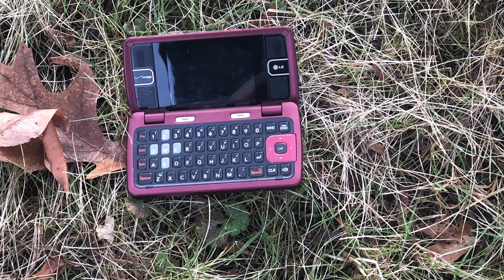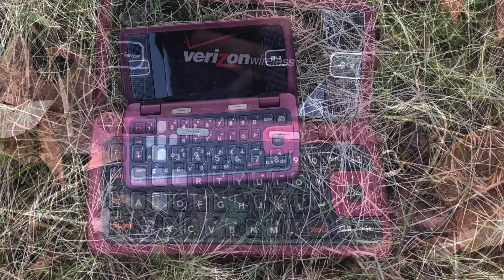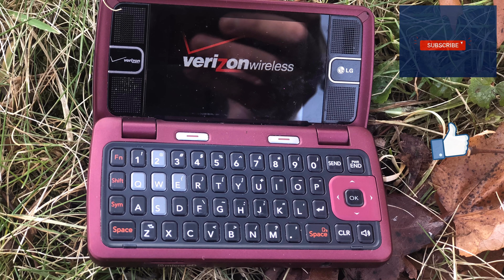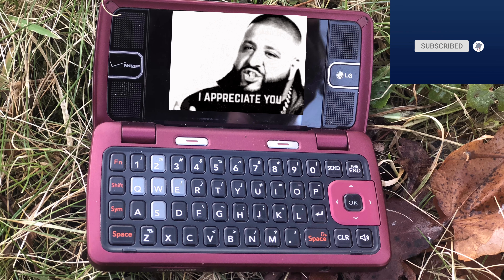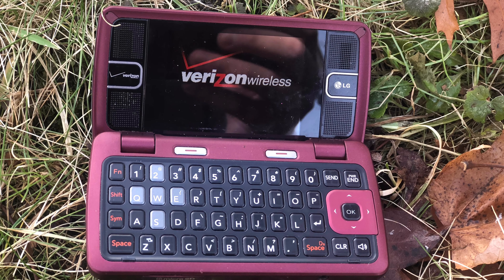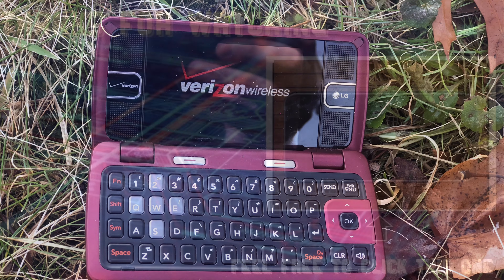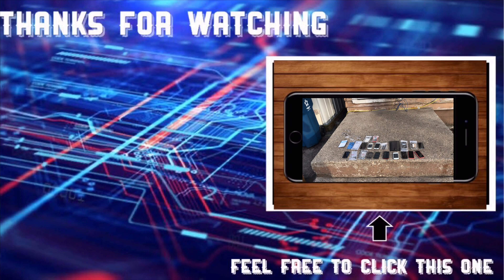At the end of the day, do you honestly think this phone is worth it? To be honest, now that we have evolved into the world of smartphones, I honestly think that this phone could possibly be a collectible item later on down the road, to show the history of how far our phones have come.